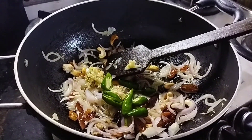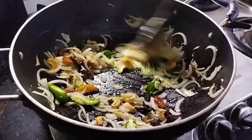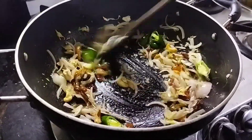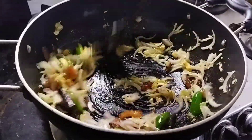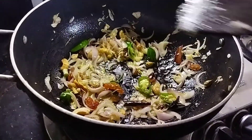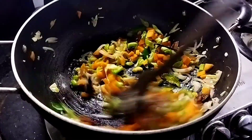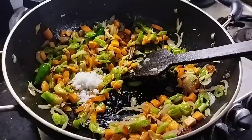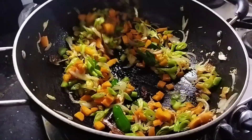Put it in the pan. We add 1 carrot and beans. Add 1 carrot and 2 beans. Add 1 vegetable seeds.